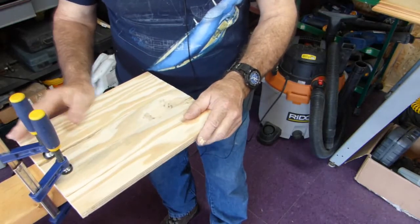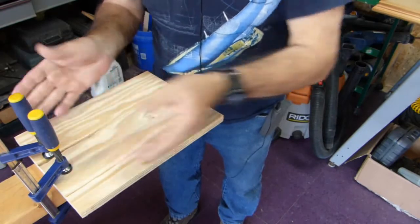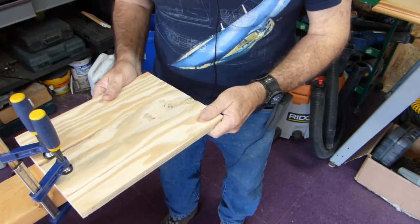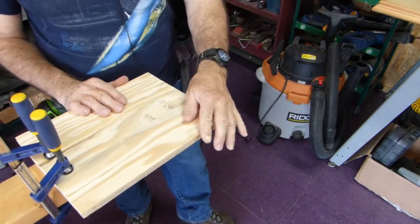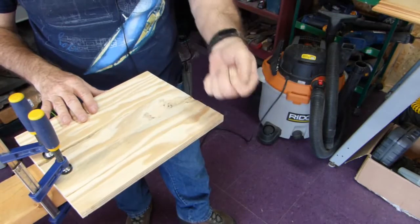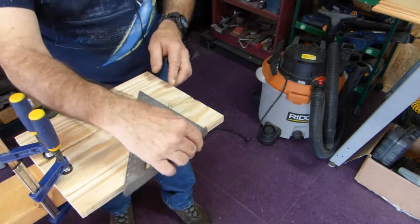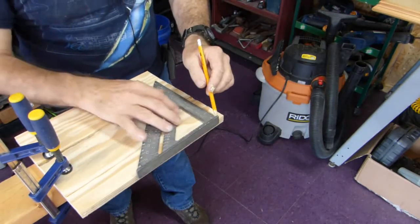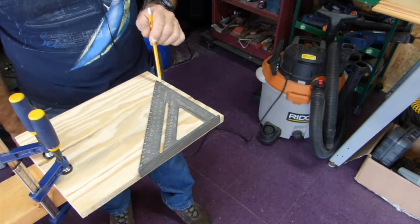Welcome back. The first thing I did was just set up a piece of scrap and locked it down with some clamps so we could just cut on this. This is scrap lumber — actually some various pieces of scrap I had glued together at one time, and the project got canned, so we can cut this up any way we like. The first problem you're going to see with a small speed square like this is you can't even get it all the way across the board.